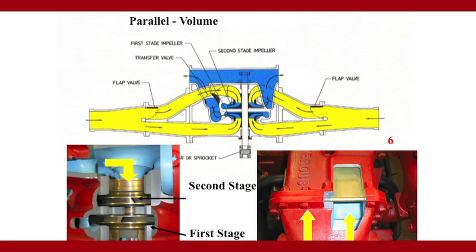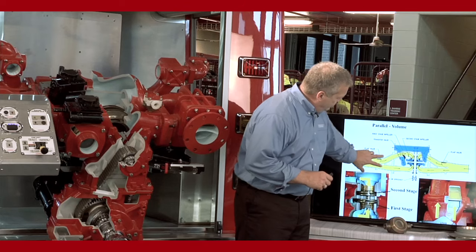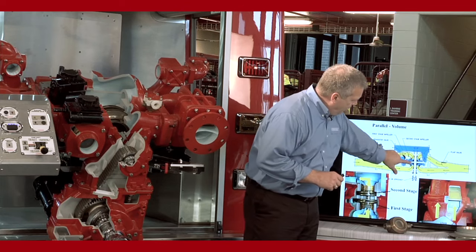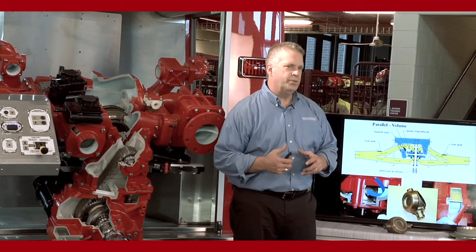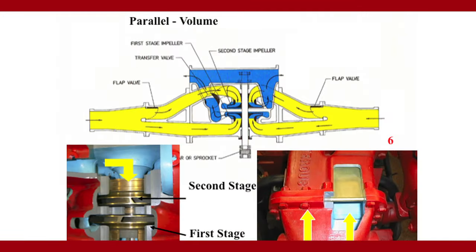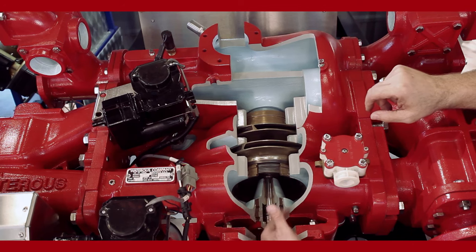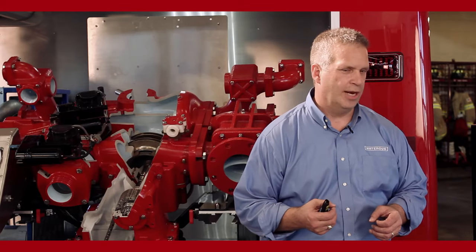On the intake side you have what are called flap valves on either side, right here on the intake. Water comes in and splits apart, going into both impellers at the same time. In the volume position, we operate this pump at 1000 gallons a minute at 100 psi. We turn the impeller shaft so each impeller produces 100 psi and each flows 500 gallons a minute, for a combined 1000 GPM at 100 psi on the discharge side.